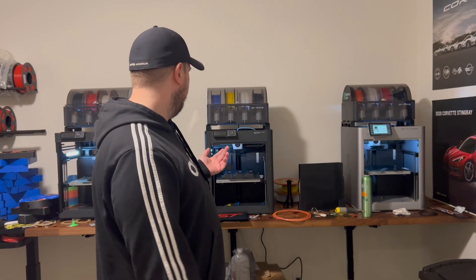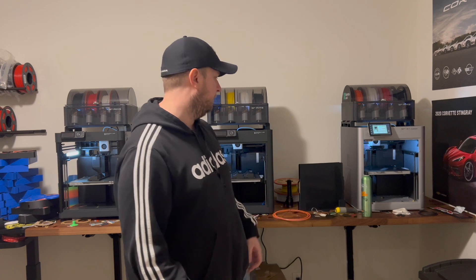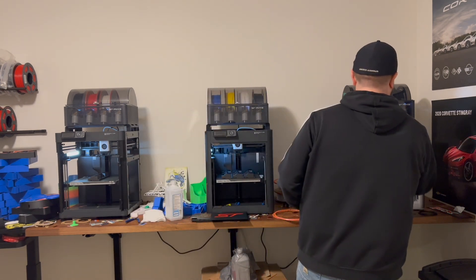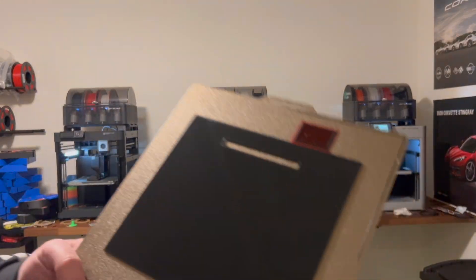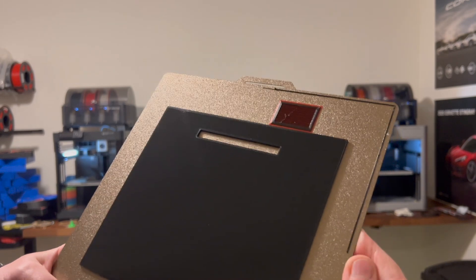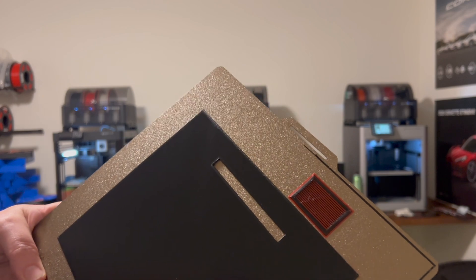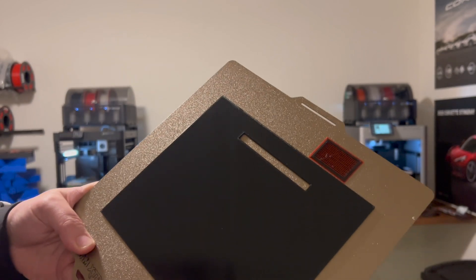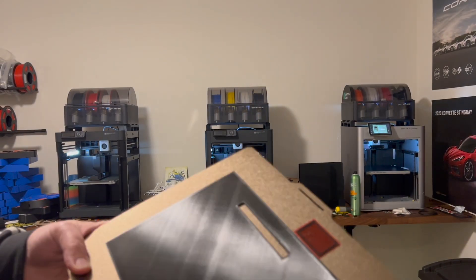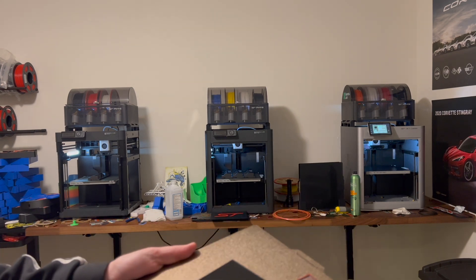These are just some cheap plates from Amazon. I've got all three machines printing today. Here's the PETG print — before using hairspray I would have to scrape this off and had real trouble, but watch how easy it is now. It literally peels right off, which is just amazing, and then the print pops off when you flex the plate — actually it comes off without even flexing.